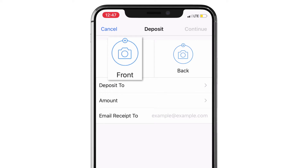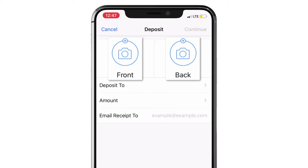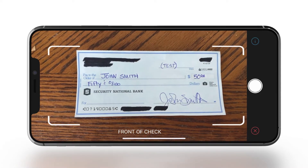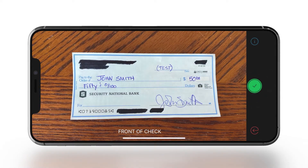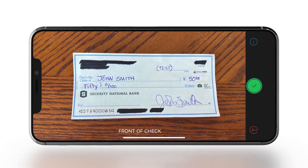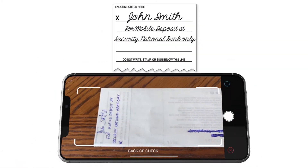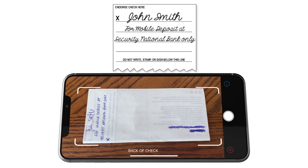Use your phone to take a picture of the front and the back of your endorsed check. Use a dark background to make sure your check is inside the white boundaries. Press the circle to snap the photo. Is it clear? Press the green check to confirm or the red arrow to try again. On the back, make sure your check is signed exactly like this.